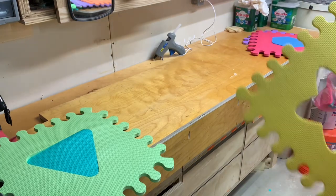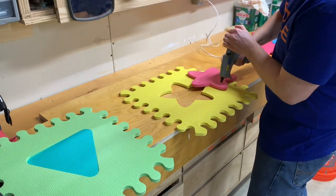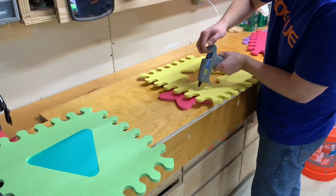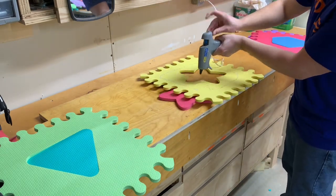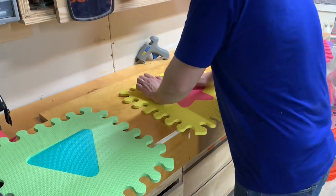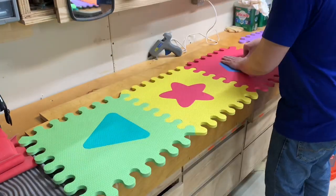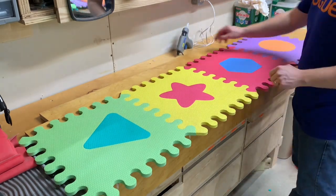I decided to use these foam puzzle pieces as the padding. I started by finding the center and working my way out. I wanted to make sure that whenever I got to an edge, I would have a solid piece to cut off. Once I knew where I wanted my pieces, I started hot gluing them in one piece at a time. I used Gorilla Glue brand hot glue, and it worked really well. I tried to remove a tile and I wasn't able to, so it should hold up to my kids. I found that not using the trigger, but just pushing the hot glue from the back worked really well, especially since I was trying to be fast with applying the glue, then flipping it over against the wood.